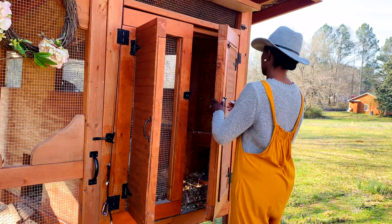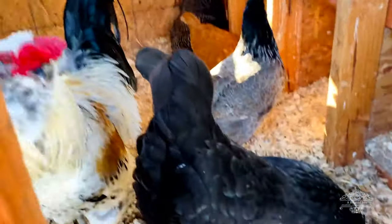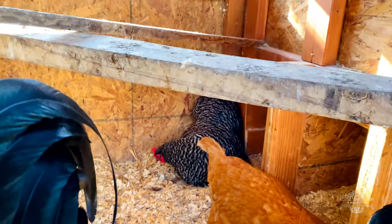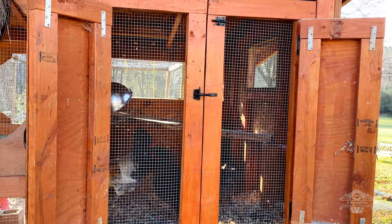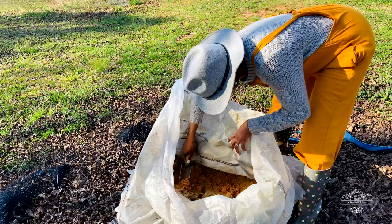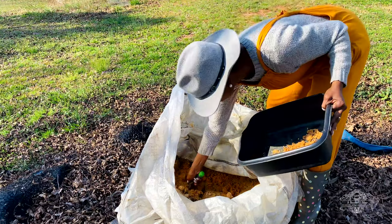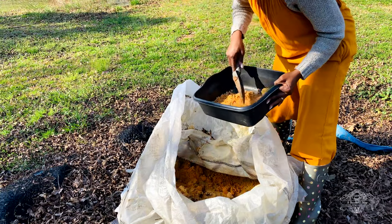Hi friends, welcome home. I hope you're blessed and doing well because I'm doing great. Welcome back to the garden. Today I'm going to be doing a few chores on the homestead, and today I will be making some seed balls for my garden beds. I'm going to place them in certain areas where I want them to germinate and let nature take its course. Here I have my sand that I'm going to amend my soil with to make the seed balls.